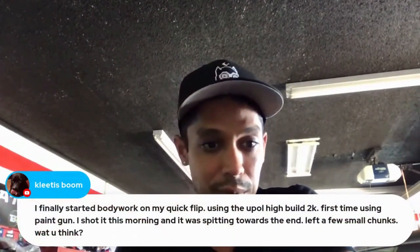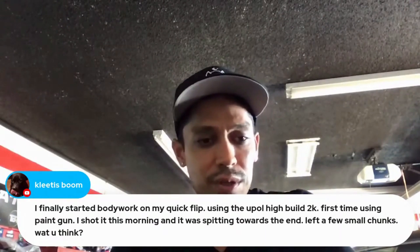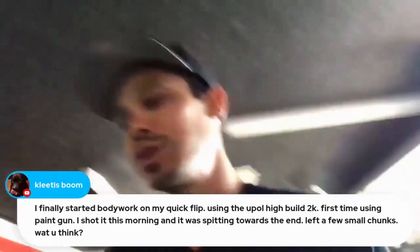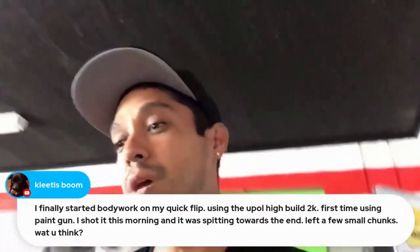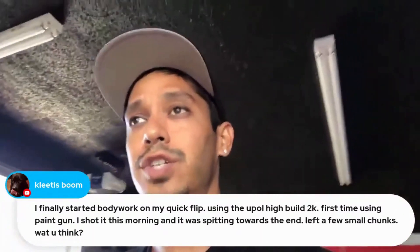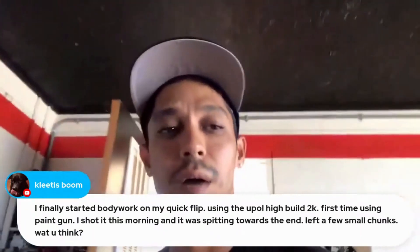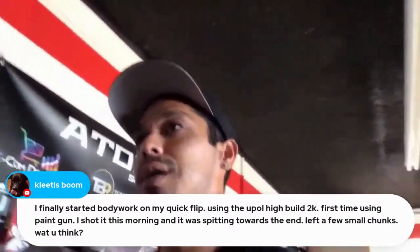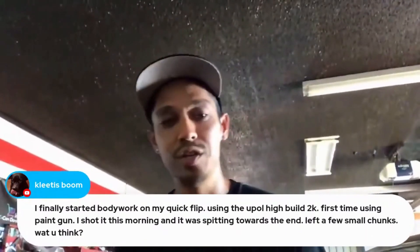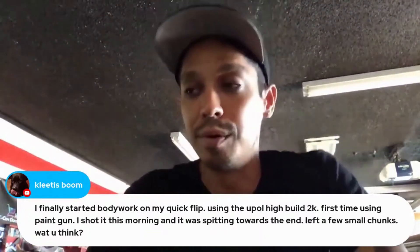Started body work on my quick flip using the Yupal High Build 2k. First time using a paint gun — I shot this morning and it was spitting toward the end, left a few small chunks. It's probably because your primer was too thick. If your material is too thick, it's going to start spitting out of your gun and coming out dry. Another reason: maybe after you mixed it, you didn't strain it into your cup. Take your neck filter out of the gun and strain your primer before putting it in.